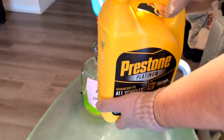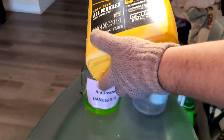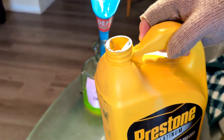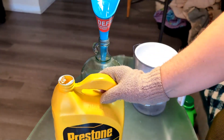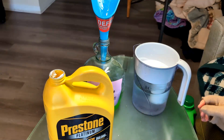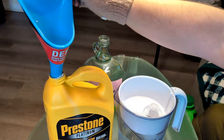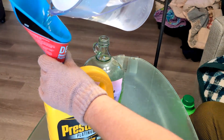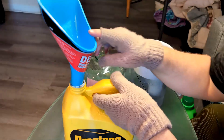I'm going to visibly check — you can shine a light on it. I've already emptied some out, so this container now has the concentrate at about halfway full. Now I'll take my distilled water and fill it up. You'll want to periodically check to make sure you're not overfilling it.